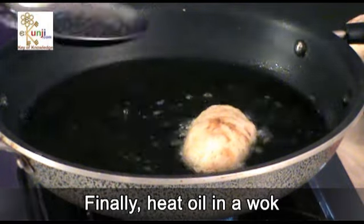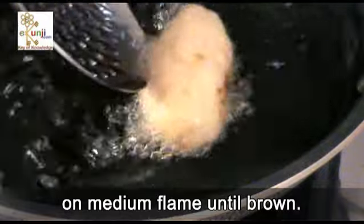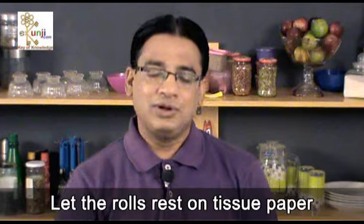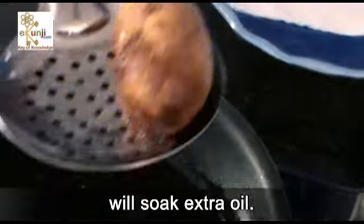Finally, heat oil in a wok and deep fry all the bread rolls on medium flame until brown. Let the rolls rest on tissue paper for a minute so the tissue paper will soak the extra oil.